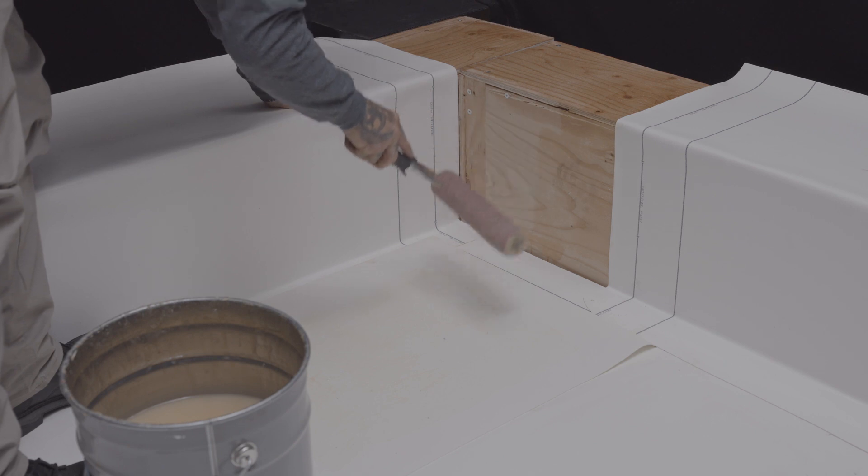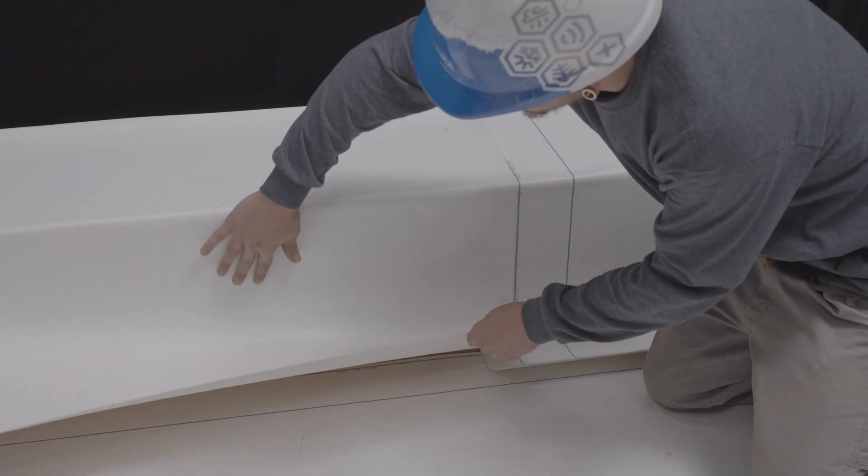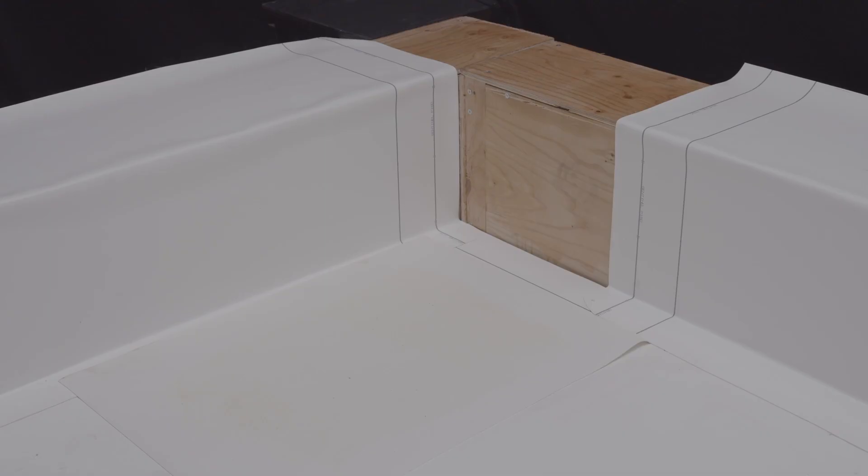Let's start with the inside corners. We recommend that you install the first corner membrane in the same manner as other flashing membranes, and cut it so that it comes up flush with the change in angle. The second membrane must overlap the two adjacent membranes by at least 75 millimeters.